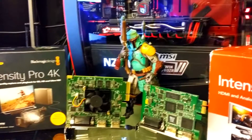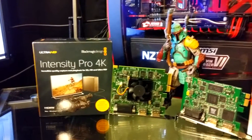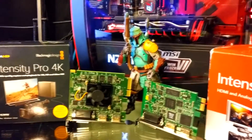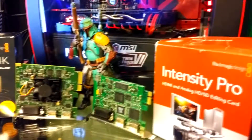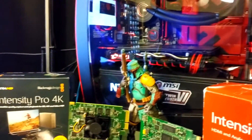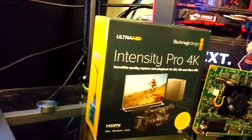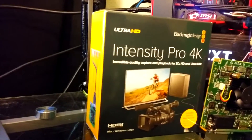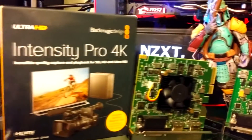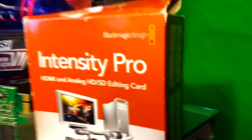The Pro goes all the way from NTSC, which is 480p, up to 1080p at 30 frames. The Pro 4K goes a bit beyond that, up to 2160p — which is 4K resolution — at 30 frames. So it catches NTSC all the way up to 4K at 30 frames, which is very versatile. I need that since I'm running 1440p out of the GTX 1070 and playing in 2K resolution.